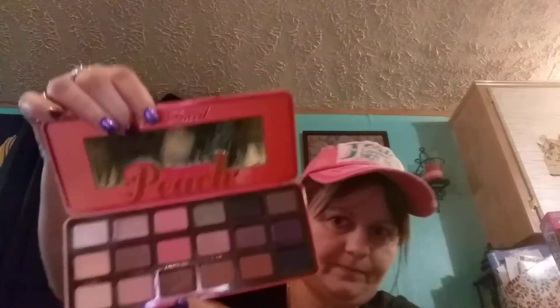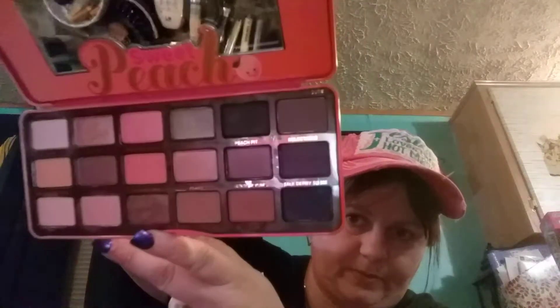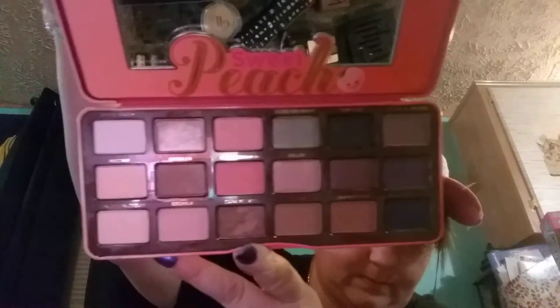I have the Too Faced Sweet Peach palette. I love the smell of it. It was a great job that Too Faced did on this palette — some really pretty colors. And then you get several different eye designs.